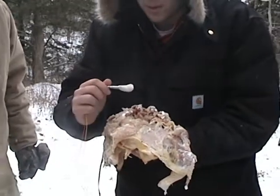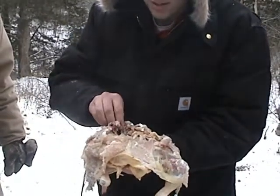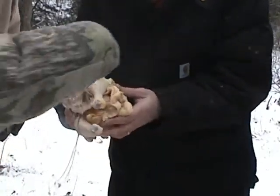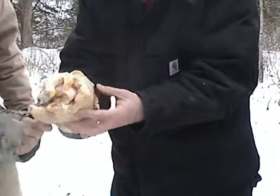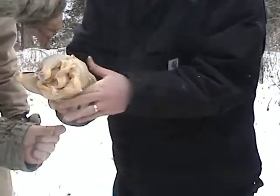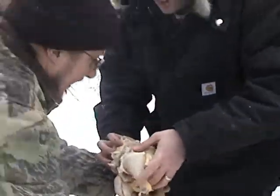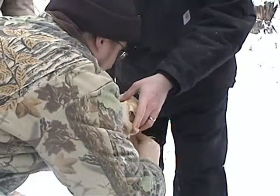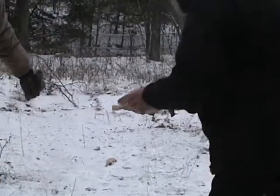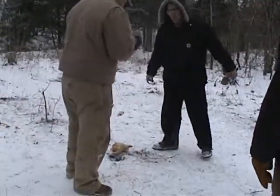You can see that we're not using very much C4 here — just a little bit. We're going to place it inside the chicken, pair it up just like stuffing. Wrap it up. We're going to set it in the oven and cook it at about 450.